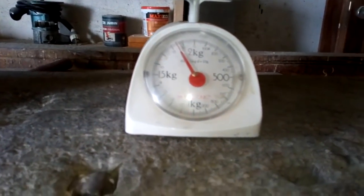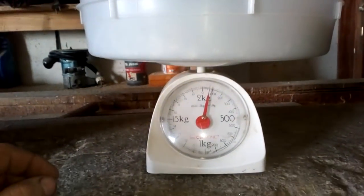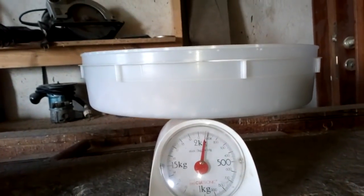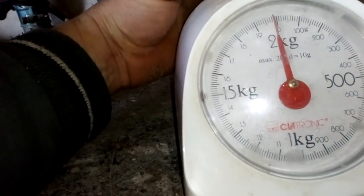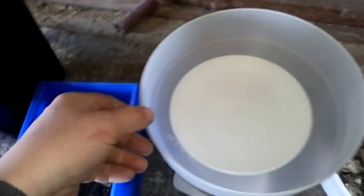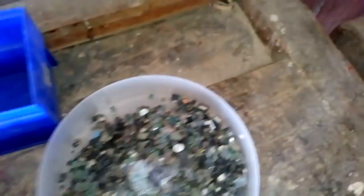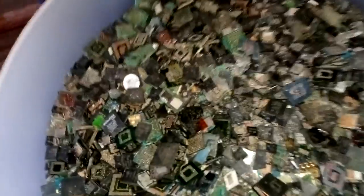I already fixed the scale on the empty dish. Over 2 kg we got crumbs — pins with plastic and other stuff. I think it's more but the scale can't go further at 2 kg. And we got ICs — almost half a kilogram of IC chips from the 10 kg telephone board.